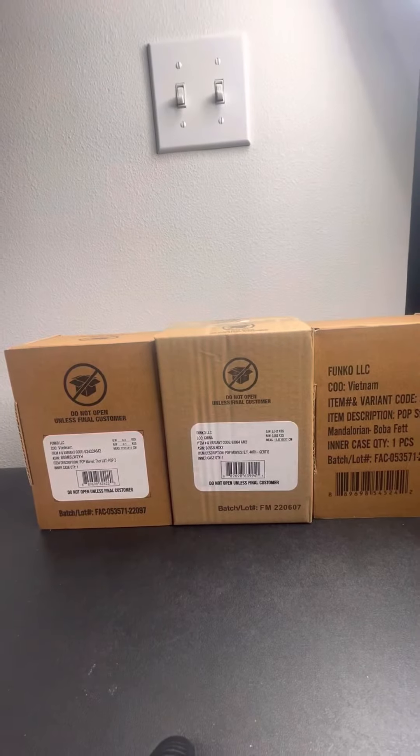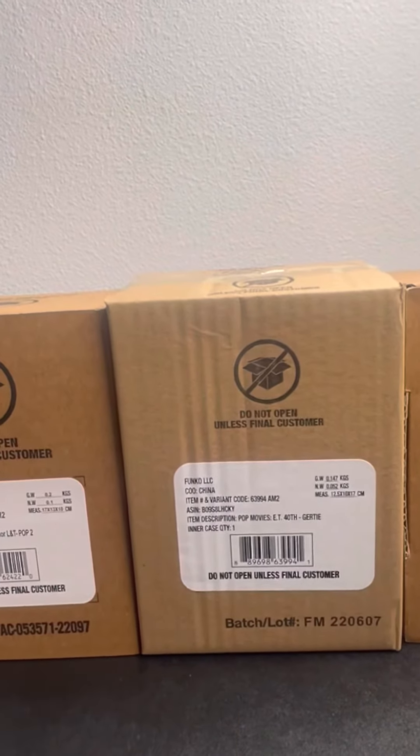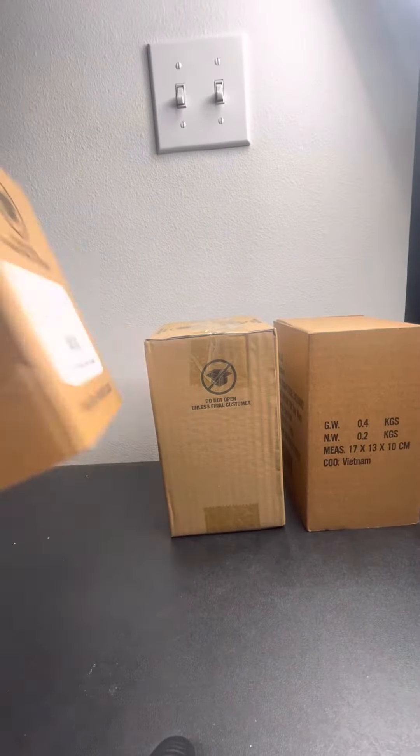Hello everyone, this is Retro again. Today we're gonna be unboxing some Funko Pops that I just got for the collection, and we're gonna sell them in a couple months. Let's start with the first one.